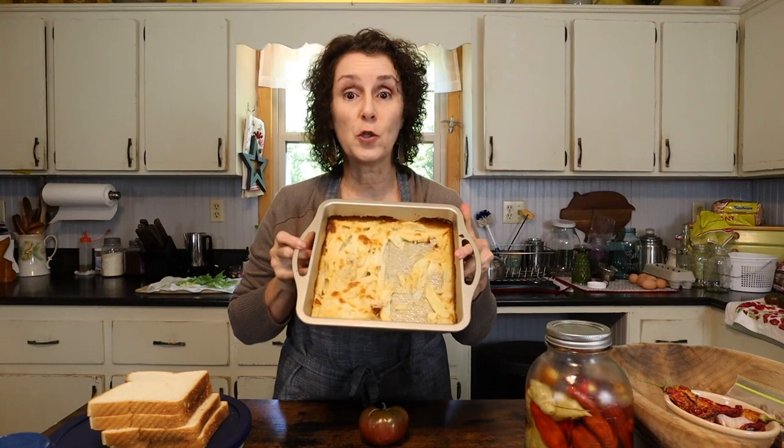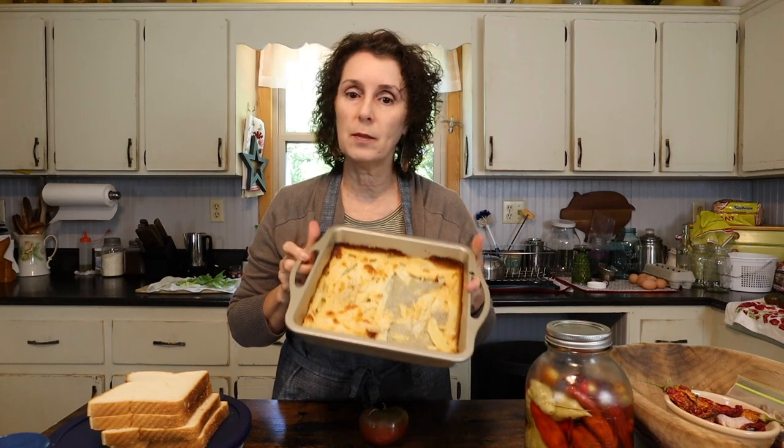Now that I've got the bacon going, I've got to figure out what else we can have to go with our BLTs. I have some leftover cheese fries — that's a great recipe, I'll link to it down below. I've never done a video on it but I have the recipe on my blog. Really easy but really tasty, so I'm going to warm those up and put them in the oven with the bacon.